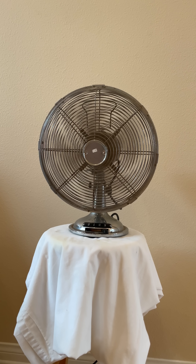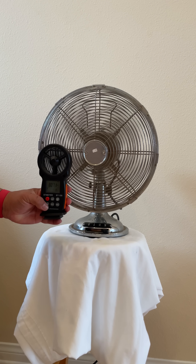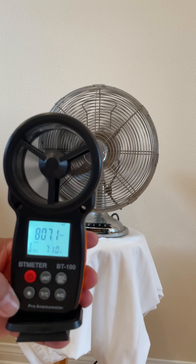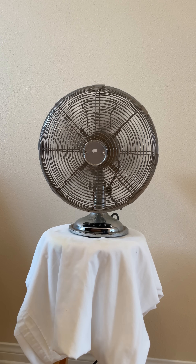Now here we have a generic fan that's made overseas and it's running on high. Let's get an airflow reading from it and this puts out 807 feet per minute of airflow, which is less than the Robinson Myers.